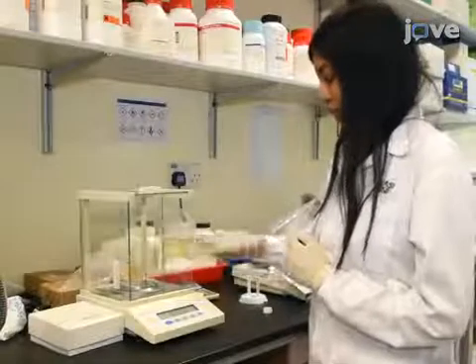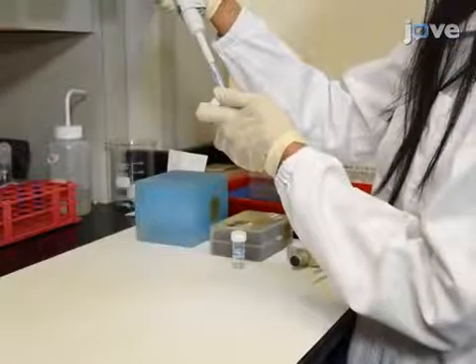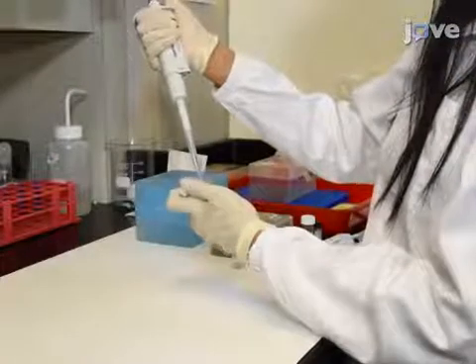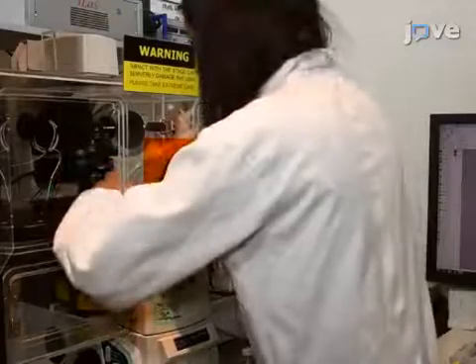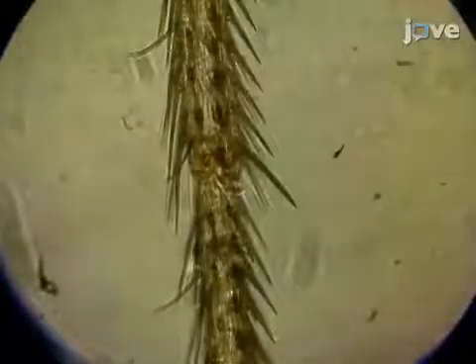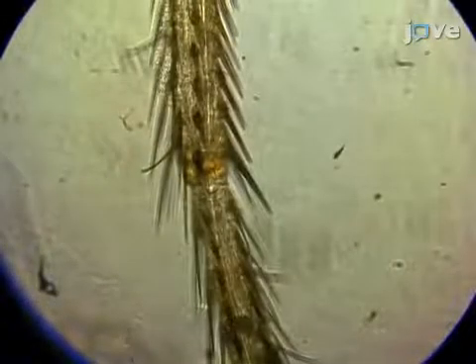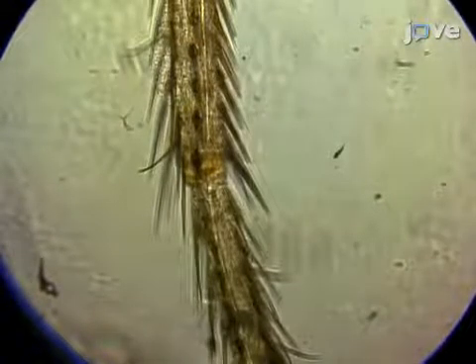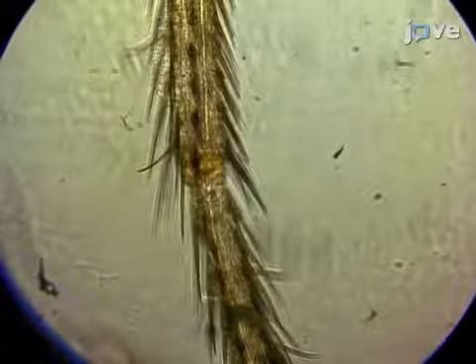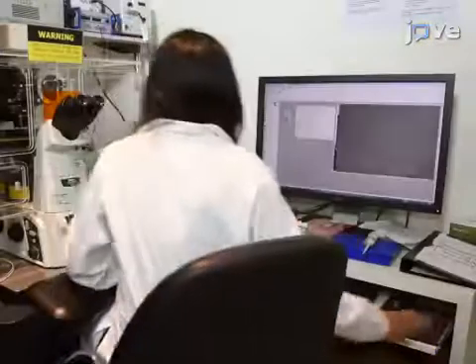For this protocol, prepare the necessary dilutions of the 1 milligram per milliliter stock ligand solution using PBST. To begin the procedure, overlay 10 microliters of PBST onto the secured and exposed tarsal segments. This moistens the leg and prevents it from drifting out of focus. Next, focus on the segments using an optical system which can achieve a good fluorescence signal with rapid time resolution, such as a spinning disc confocal microscope with an sCMOS camera.